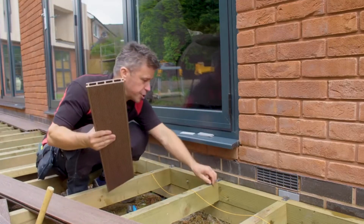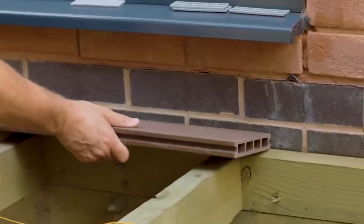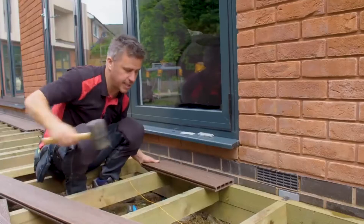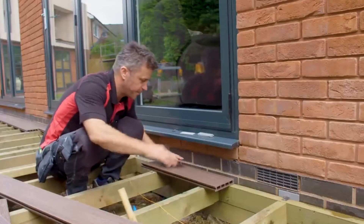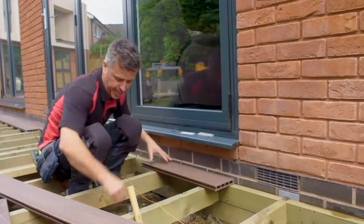I've got some off cuts here to show you how these work. The first plank will hook into there, into the groove. You give it a gentle little tap with a rubber mallet. Now that back end is hooked — it's anchored down.